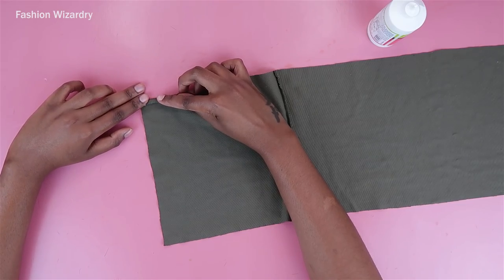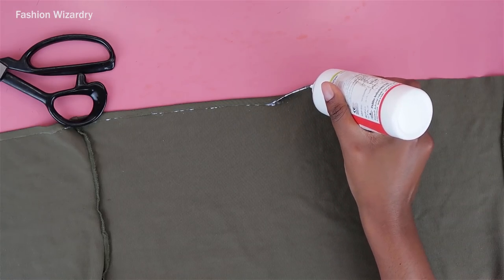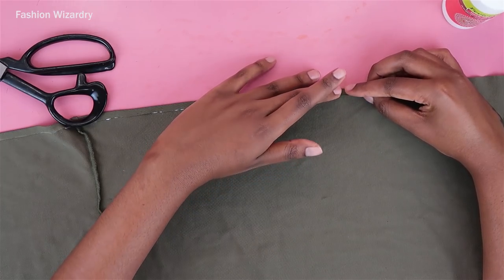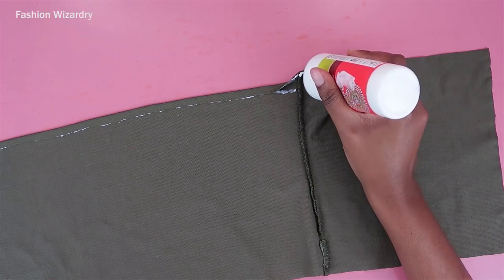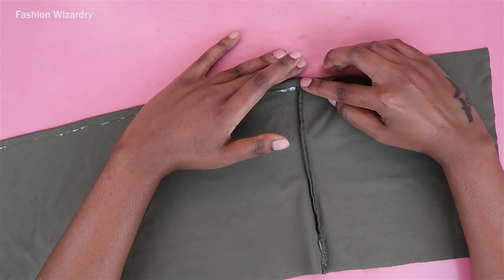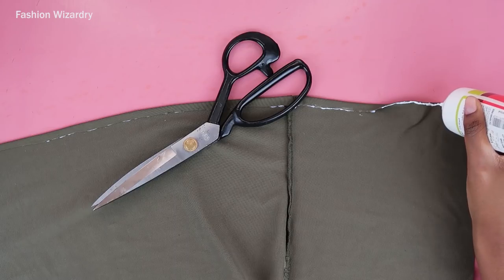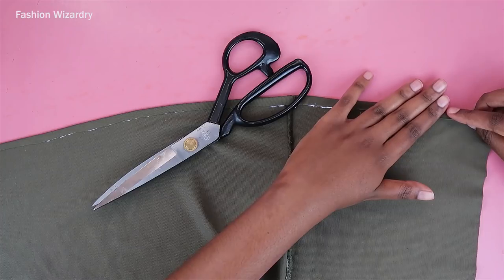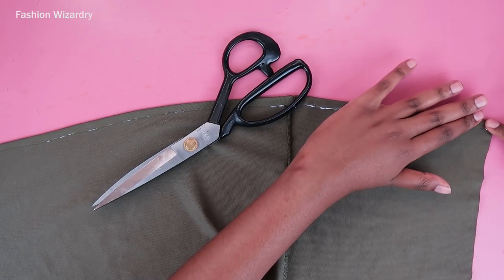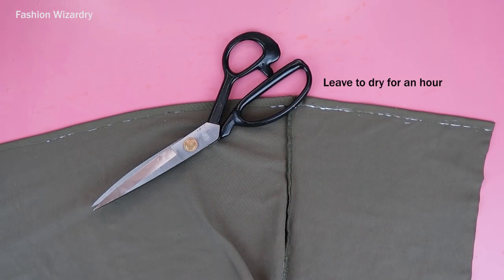Now we're going to hem the top edge — this is super easy. You're just going to apply your fabric glue and fold in your fabric, making sure it's laying flat. You'll repeat this along the entire edge. The fabric glue will get everywhere — in your hair, skin, and nails. Since the side seams are bulky, I put scissors on top of the fabric to help the glue dry properly. Just apply glue along the top edge, fold in the fabric, and press it down.